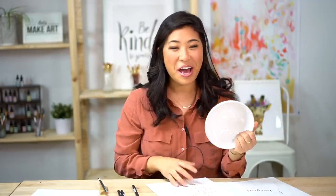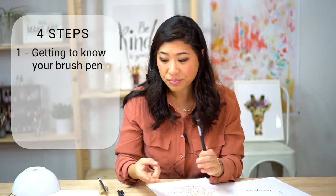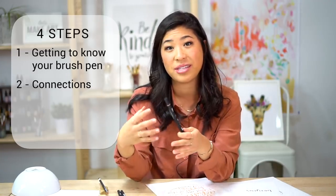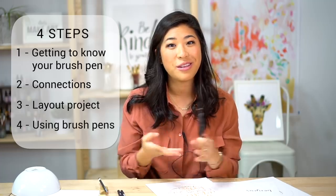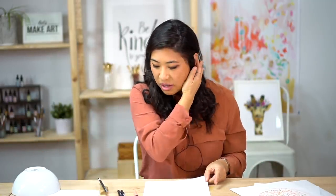I have a bowl to help guide you with the project — just a little tip I found works well. You can use any size that fits within the size of your paper. The four steps I'm going to guide you through are: first, getting to know your brush pens; second, connections — showing how cursive is different from hand lettering; third, laying out the project in pencil; and fourth, using the brush pens. Let's get started!